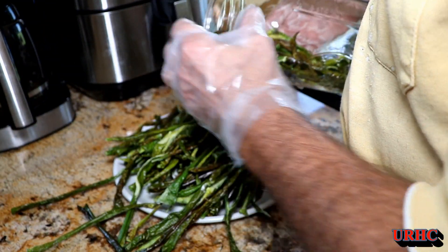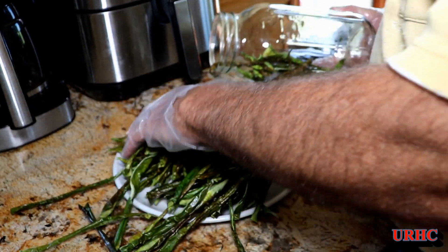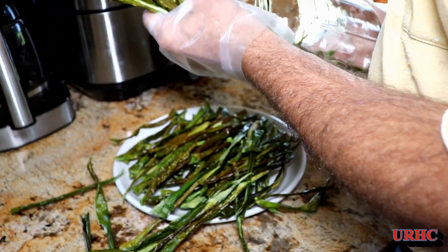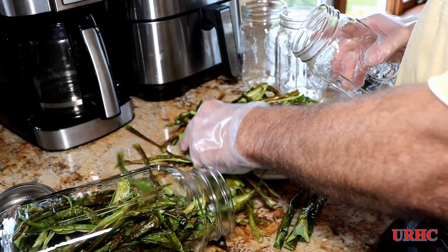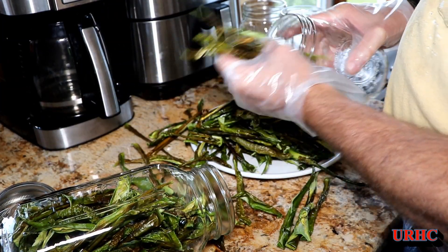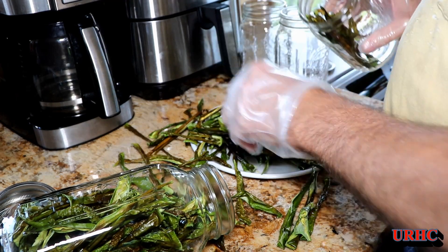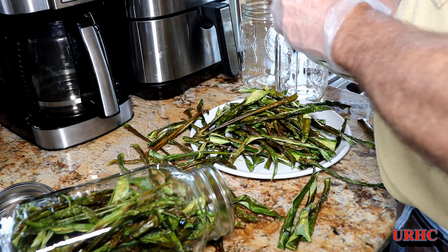Can't wait to use them this winter for chili. I thought I'd fit them all in one of those big half-gallon jars, but they just wouldn't fit. So I wound up using three wide-mouth quart jars that we had laying around — they were just the exact length to fit and packed in nice and tight.